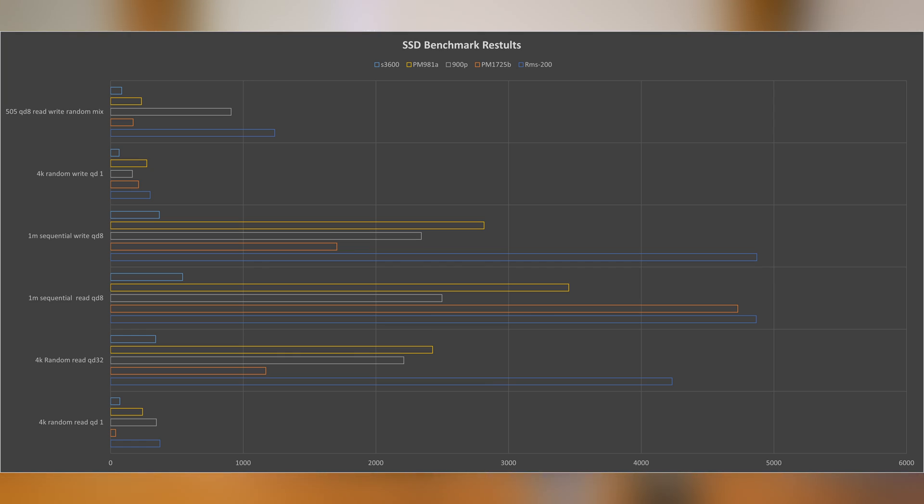Looking at the performance of these drives, the DRAM-based drive is the best in a lot of workloads. It really shines in my read-write mixed workload at a queue depth of about 4 to 8, where this drive just smoked everything else, likely because it's really good at handling a mix of different request types at the same time.